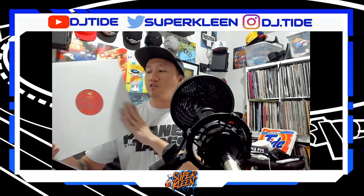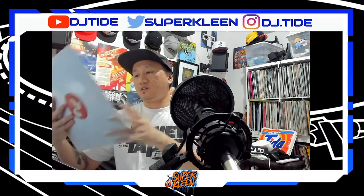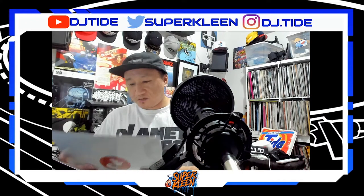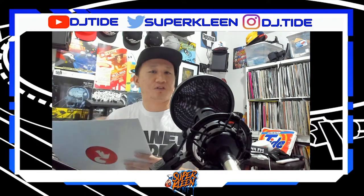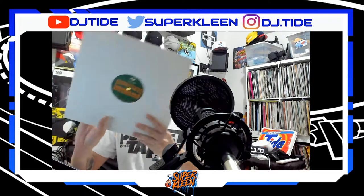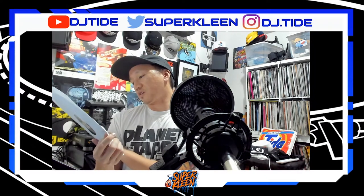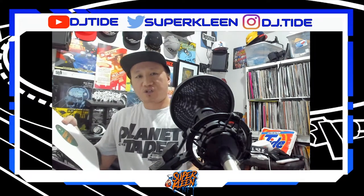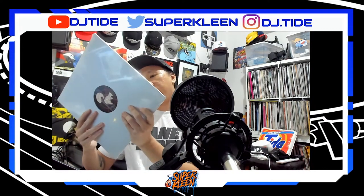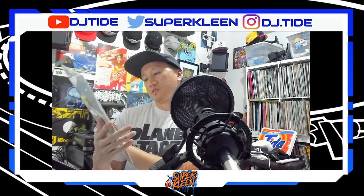The second record is Secret Squirrel Battle Tools Mission 2 — seems like the second in the series. It's called 'Behold the B-Boy Battle Ram.' If I can find these on YouTube I'll put a link in the description. Mission 3 by Secret Squirrel is 'Behold the B-Boy Battle X.' Mission 004 is 'Behold the B-Boy Blackjack,' and Mission 005 is 'Behold the B-Boy Battle Lance.'